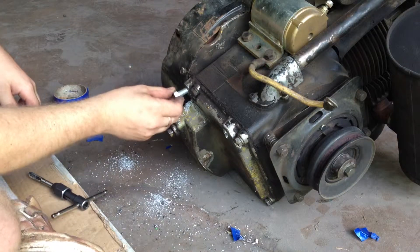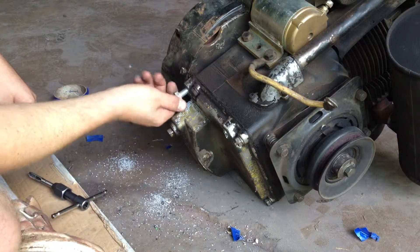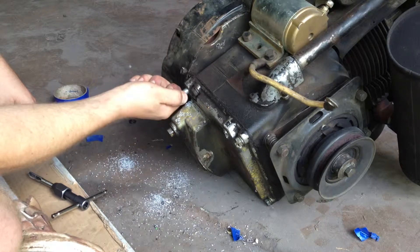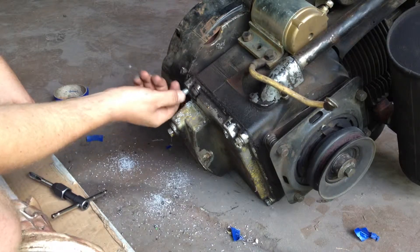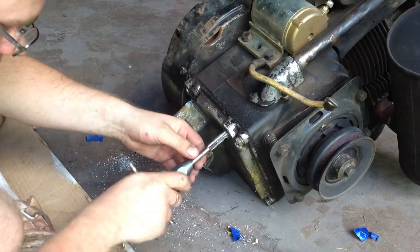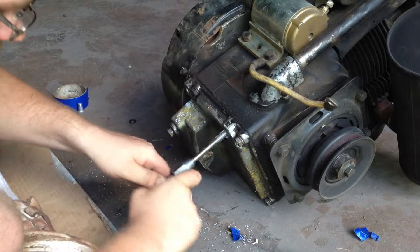So use this bolt and try it. Oh yeah, it'll go in snug — that's good, that's what I want. When these go in, they're going in and they ain't gonna come back out. I'm pretty sure about that.